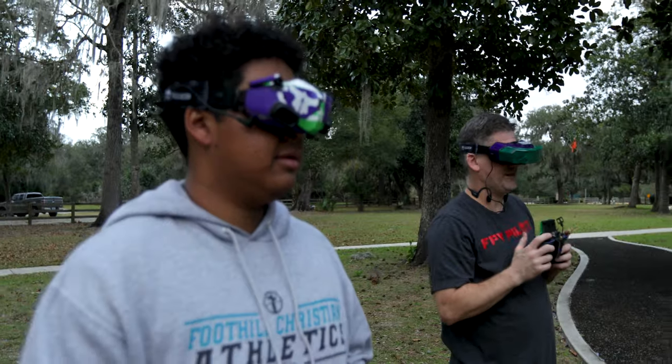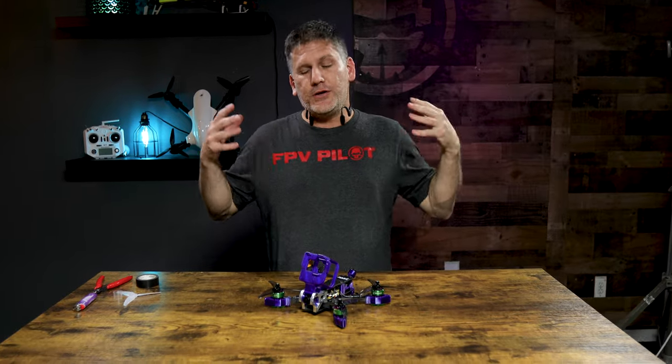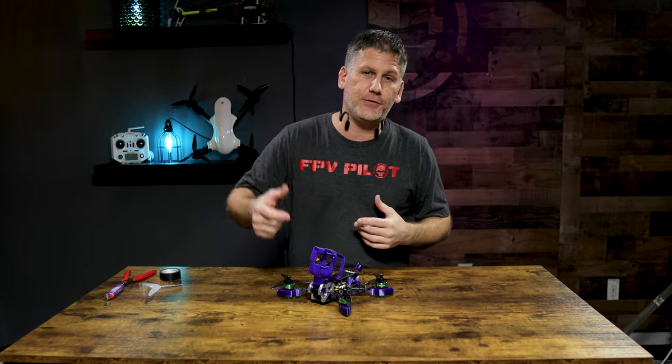What's up everybody, welcome to RotorRiot. I'm Let's FPV RC, and if you know me, you know that I am the king of crash — and I'm in a tree. Because I crash so often, I have to have a drone that's extremely durable. Today I'm going to show you five things you can do to your drone to make it more durable. I pride myself on having what I think is the most durable frame on the planet, and I'm going to show you how to apply some of those design techniques to your drone frame.